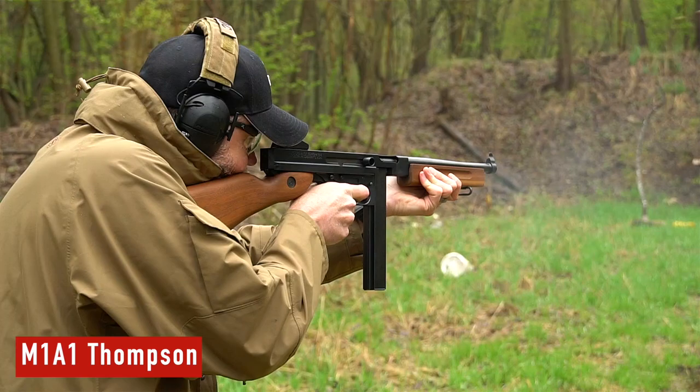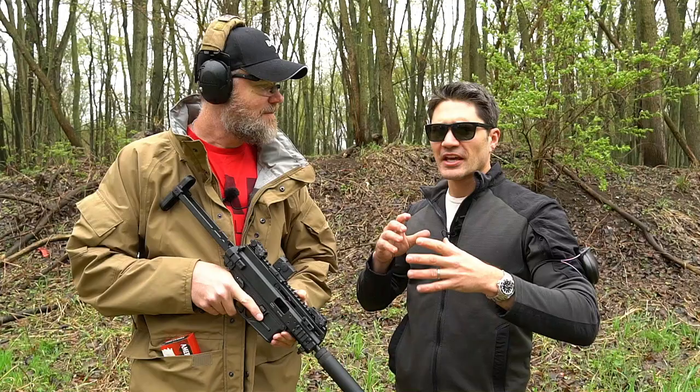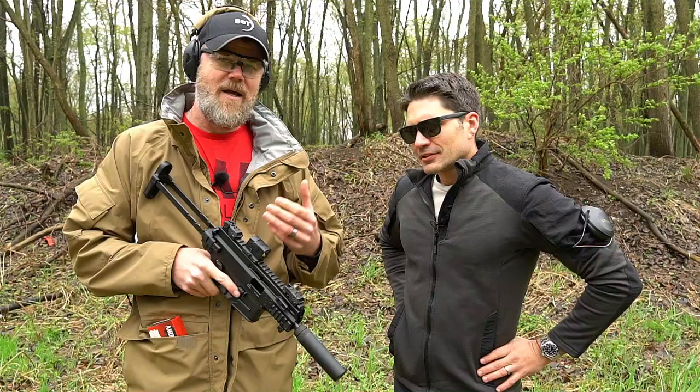I've loved this PCC and SMG renaissance we've been having. With the M4, rifles kept getting shorter — you had the Mark 18 and everybody was doing rifle-caliber PDWs, personal defense weapons. It seemed like everything was going that direction, so I think it's cool that we've been seeing a lot of PCCs and SMGs lately, and top-tier stuff from manufacturers like B&T.